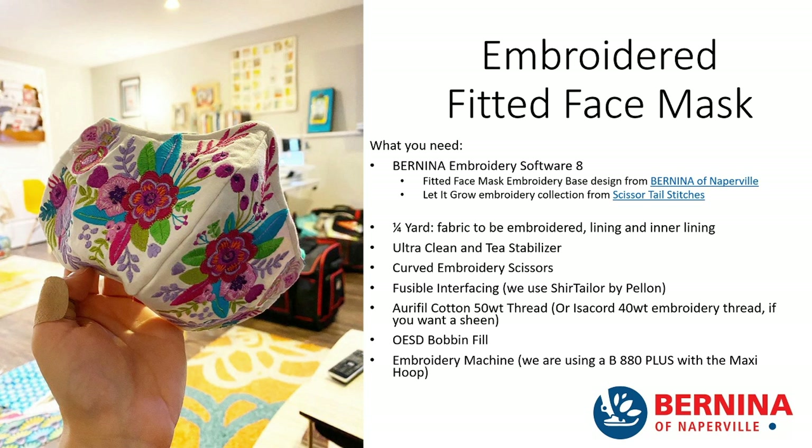And your embroidery machine — when I'm at home, I'm using my Bernina 880 Plus. I used the maxi hoop because I like to use the smallest hoop possible for the design. This design fit in the maxi hoop, but if you have a Bernina 880 Plus with a jumbo hoop, that will also work well. I've also included base designs for those who may not have jumbo or maxi hoops — there are versions of the face mask designs that will fit in the large hoop.